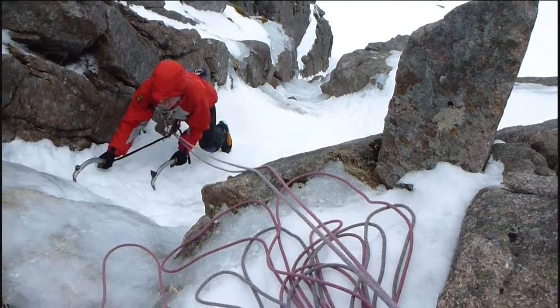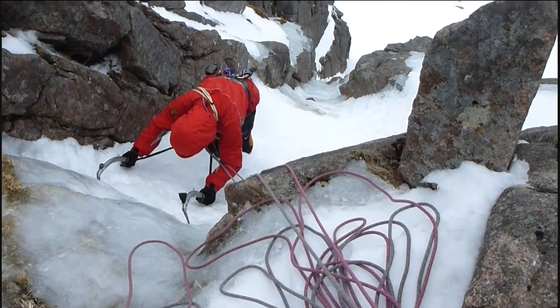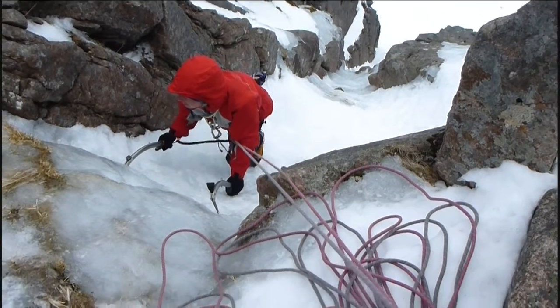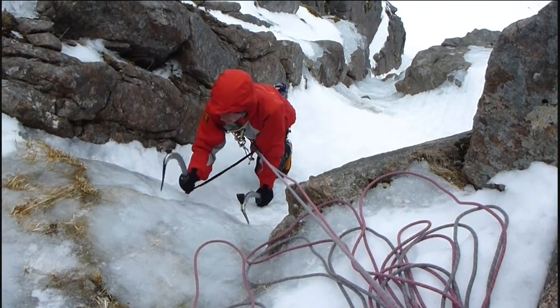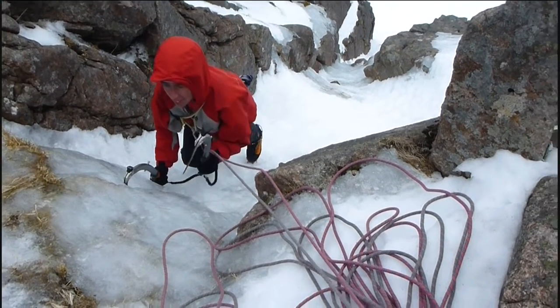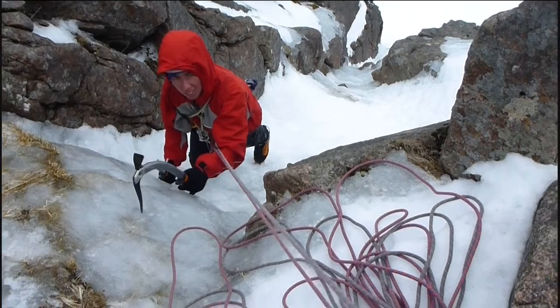You couldn't use the rock cracks yet — the ice wasn't thick enough for the axe. It's quite delicate. That's why I just sort of nicked a little nick for each placement, then teased my feet up.